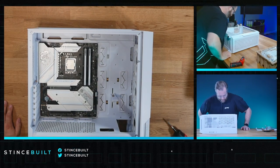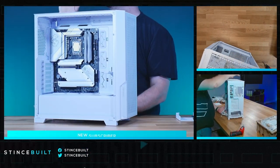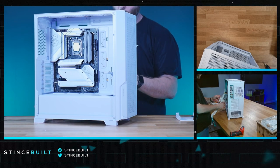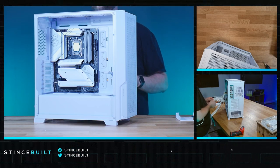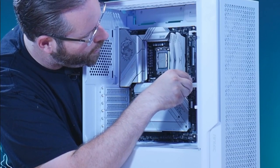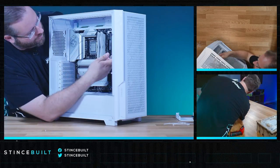Motherboard is all in. Let me check all the screws and standoffs. Working on the front panel connections — and the more I build in this case, the more I like it. We'll see how the top mount fits; that's the big question: how well does a top-mount 360 fit in this case? I love that they have white cables here — you don't see it a lot, and it's really cool to see.